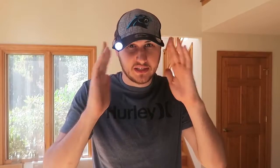Let's go test it out — I don't even feel it. It's so perfectly right here, it's awesome. Now everywhere I look, you can see when I move my head the light is moving with me. So if I need to work on something, boom — I have two free hands and I don't have to hold my flashlight. Pretty awesome, right?